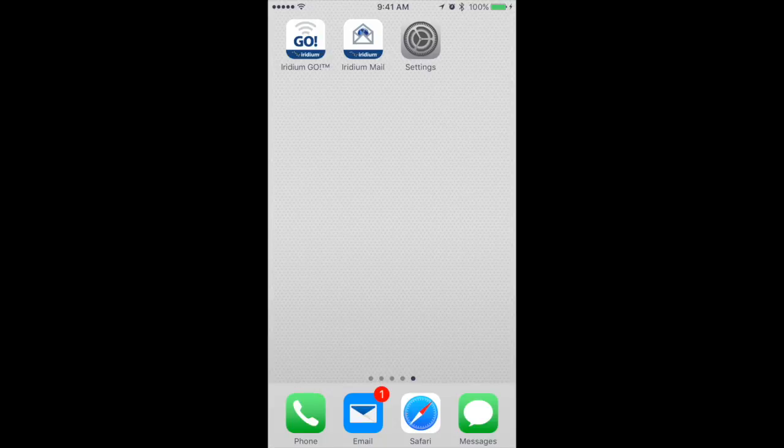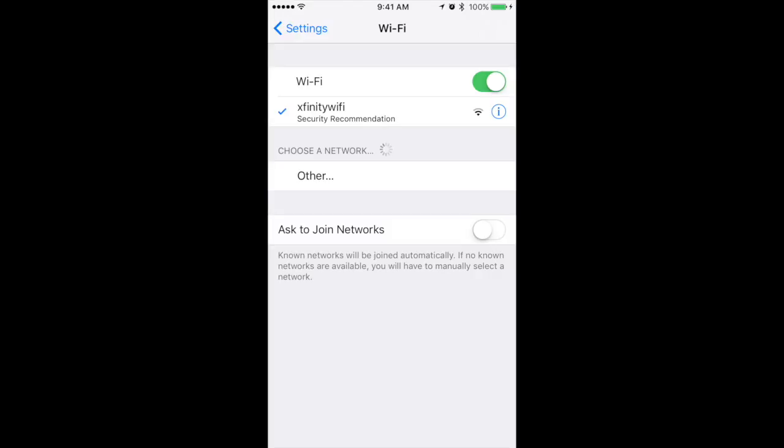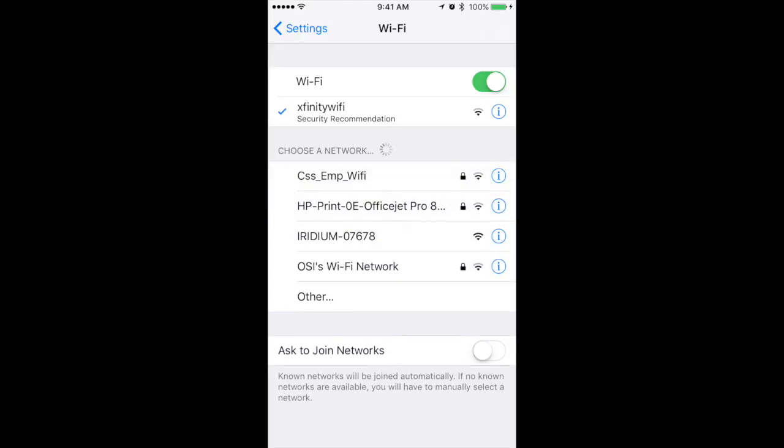Go back to your iPhone, click Settings, and go to Wi-Fi settings. Under choose a network, select the Iridium device. It should not require a password to connect via Wi-Fi.